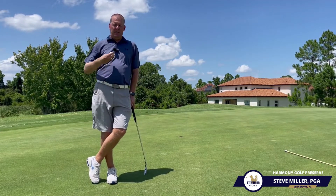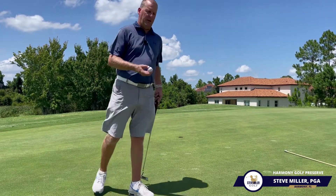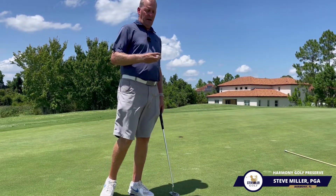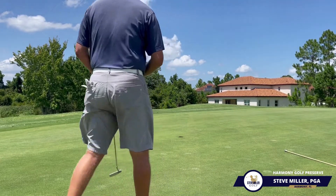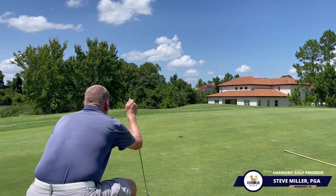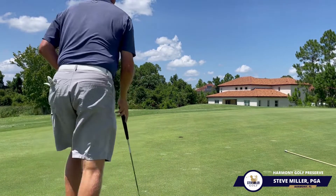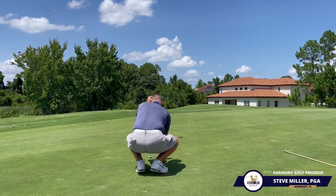When no single shot means more than any other, you're in the right mindset. When I go through my putting routine, I use a line to align where I want the golf ball to start. I step back, read the putt — I can see this is pretty straight from six feet — and I go ahead and align that golf ball.